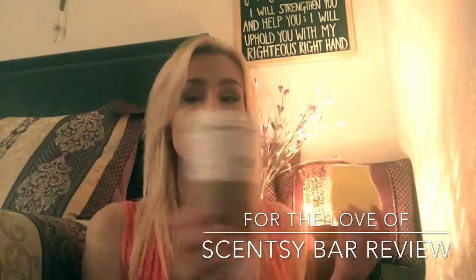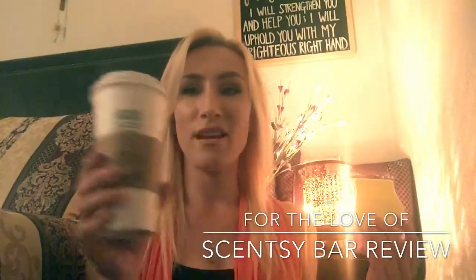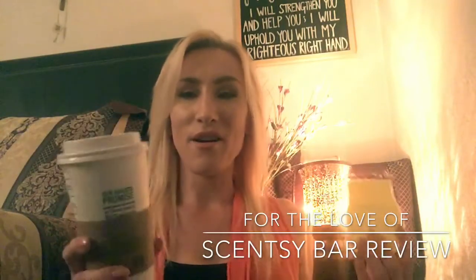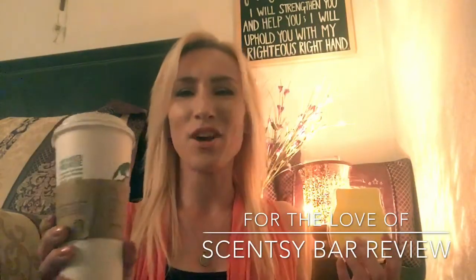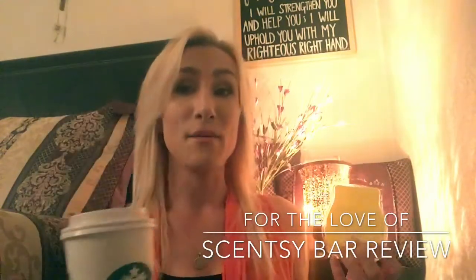Quick aside — Starbucks Molten Mocha. This was a specialty drink in February — they had a Molten Mocha iced and hot — and I still order it to this day. My Starbucks knows that every time they see me in line before work they just go, 'Are you getting the Venti Molten today?' If you guys are a chocolate lover, try the Venti Molten Mocha. It's amazing.